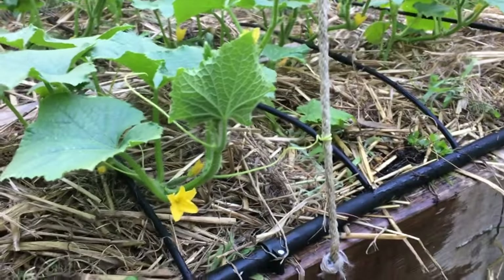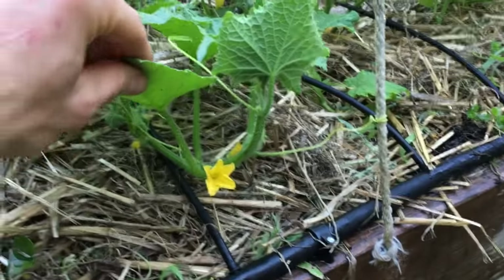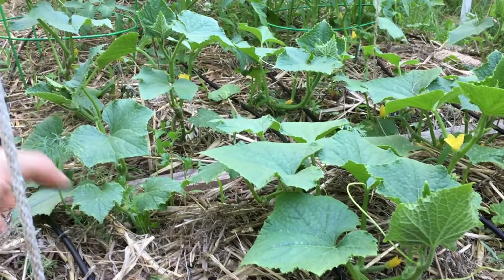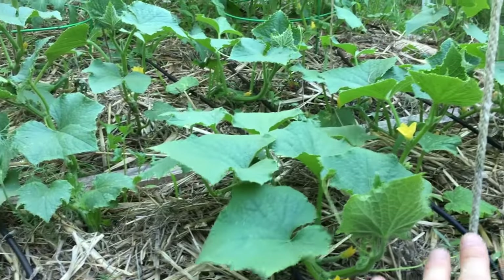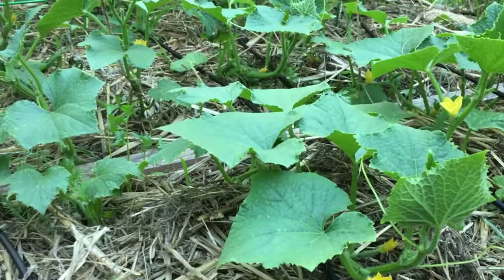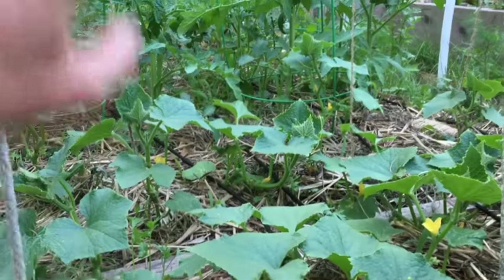When you grow them vertically, they're easy to find and you can grow much more in a square foot span. This is probably a third of the bed, maybe 12 to 14 square feet, and I have about 12 to 14 cucumber plants. The reason I can grow so much in a small amount of space is because I'm going to be growing them all vertically.